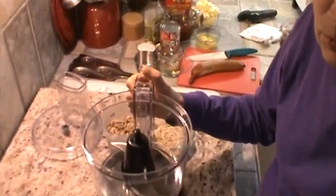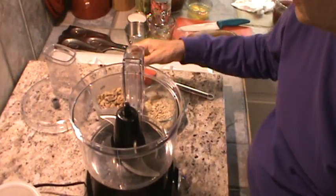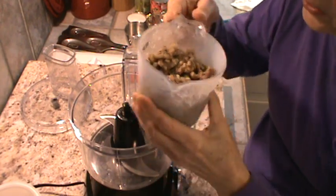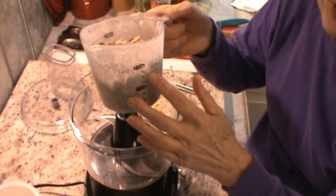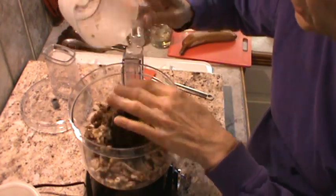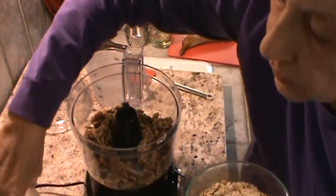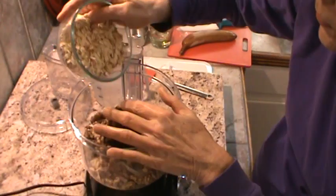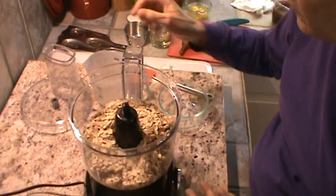We're going to do the dry ingredients first in the food processor. The first thing to go in is going to be one and three-fourths cups of English walnuts. When I grind these up, it's probably only going to be about one and a fourth to one and a half cups. So I'm going to dump those in first. And then this is one cup of old-fashioned whole grain oats, and I'm going to dump those in.